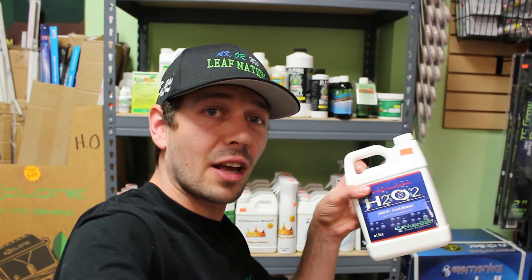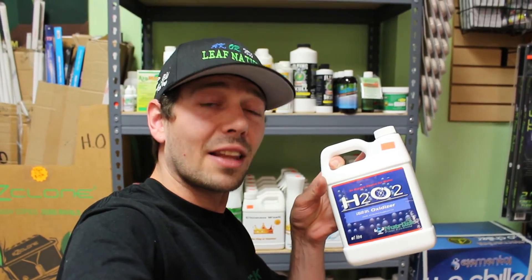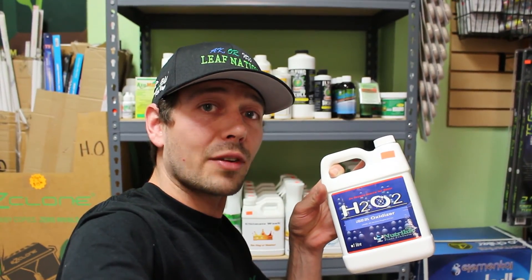Alright, another optional item for your cloner would be to run a little bit of H2O2 in there as well. I like to put some H2O2 in my cloner because it makes it so I can run a little bit higher temperatures without having to worry about any sort of root rot issues. This is the stuff that I like to use — they've got it down here at the Southside location. It's really good stuff, and like I said, you can run a little higher temperatures without having to worry about it.